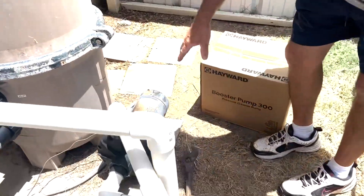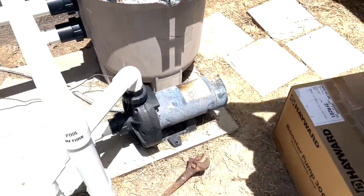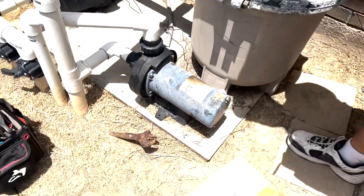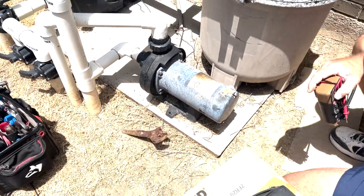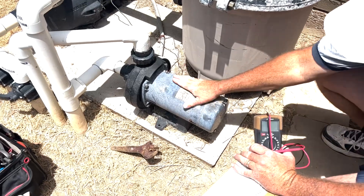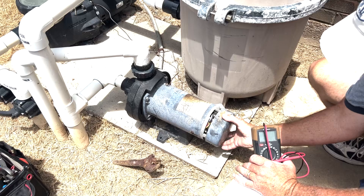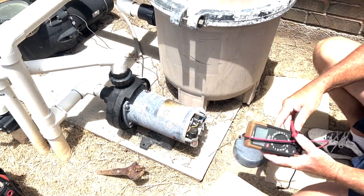We've got a booster pump. When the homeowner turned it on it just popped and made a loud noise. We tried to turn it on several times and it's not working anymore, so we know the motor is bad. First thing we do before we change it out and take it apart is we're going to have to test to see if there's power.